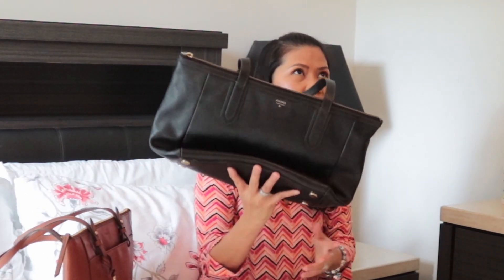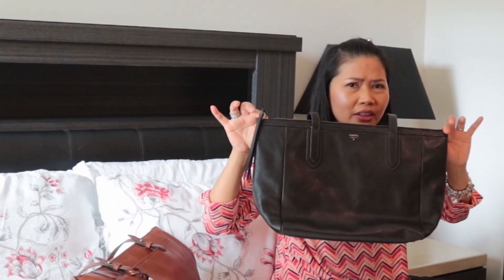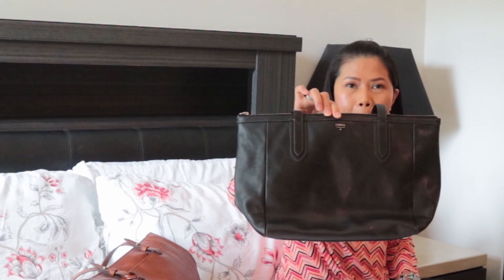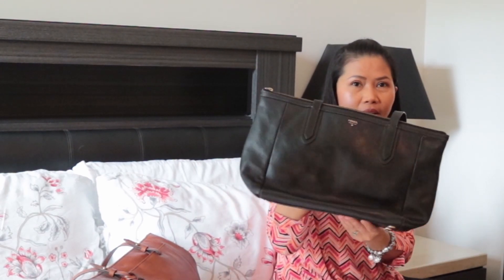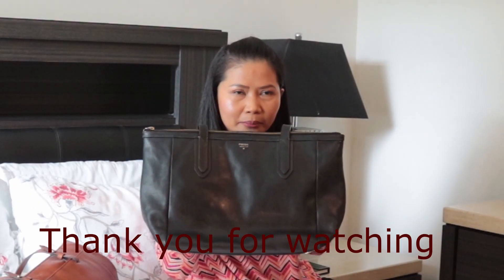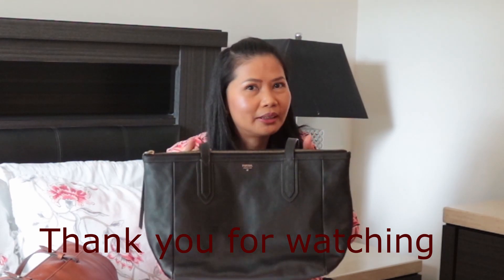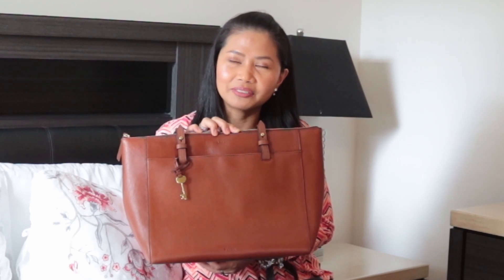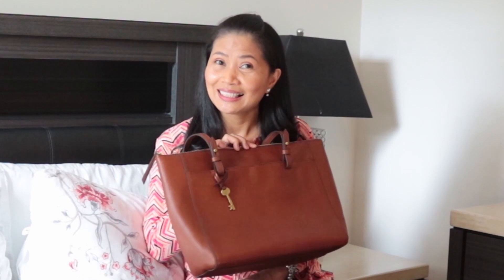My old Sydney bag doesn't have the key charm, and I've seen it listed pre-owned for over a hundred dollars, which surprised me. It has a little wear and some scratches but still looks very good. This was the first bag I bought when I came to the US so I'm really happy I still have it. That's it for now — I hope you find this informative. If you decide to buy the Fossil Rachel tote bag, I hope you'll be happy with it. Please like and subscribe!